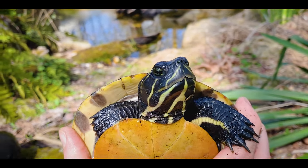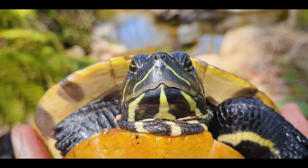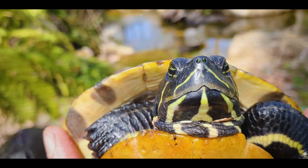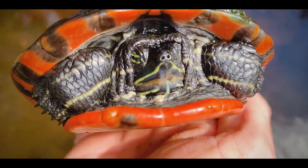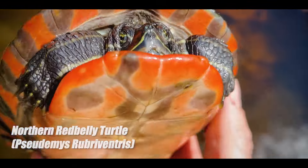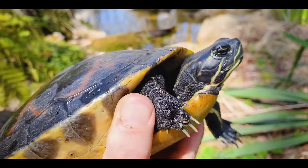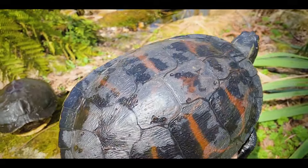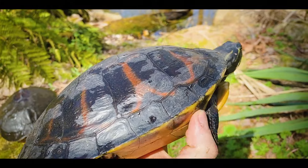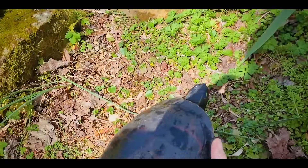This is the only turtle similar to the slider that actually has a major indent in the upper jaw — those two areas where it splits are called cusps. The red bellies — both northern Florida and Alabama — all have that indented upper jaw with cusps. The inside of their mouth has long serrated edges for cutting up plants. These will actually get thicker than the yellow belly, and it is theorized that evolved in response to cohabitating with alligators and trying not to get crushed.